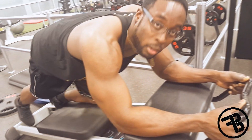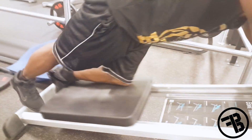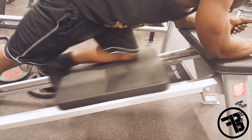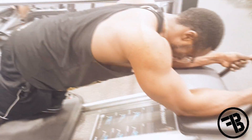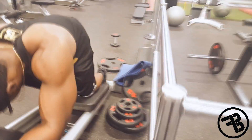You can also do one leg, and one leg is perfect. All you do is just leave one leg at the bottom and the other leg up.